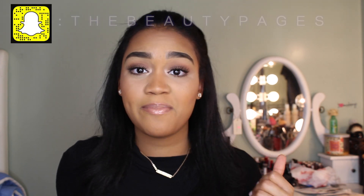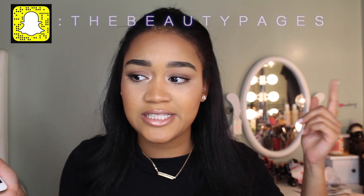Hey everyone, welcome back to my channel! Today's tutorial is so easy — it's just a little bit of shadow and then falsies with no eyeliner on top. I hope you guys like the video, so please subscribe and like. I also made a Snapchat for you guys to follow me — it's at The Beauty Pages, so please add me and talk to me, send me snaps, send me videos.